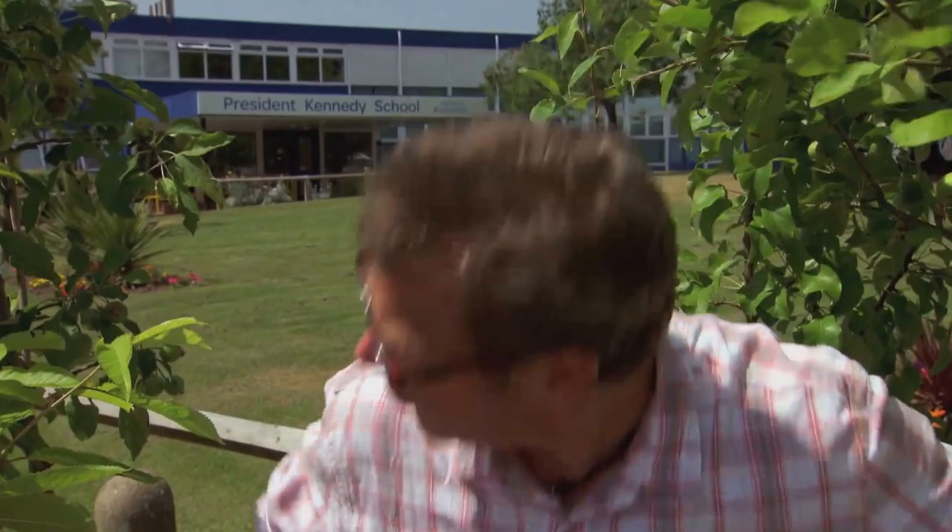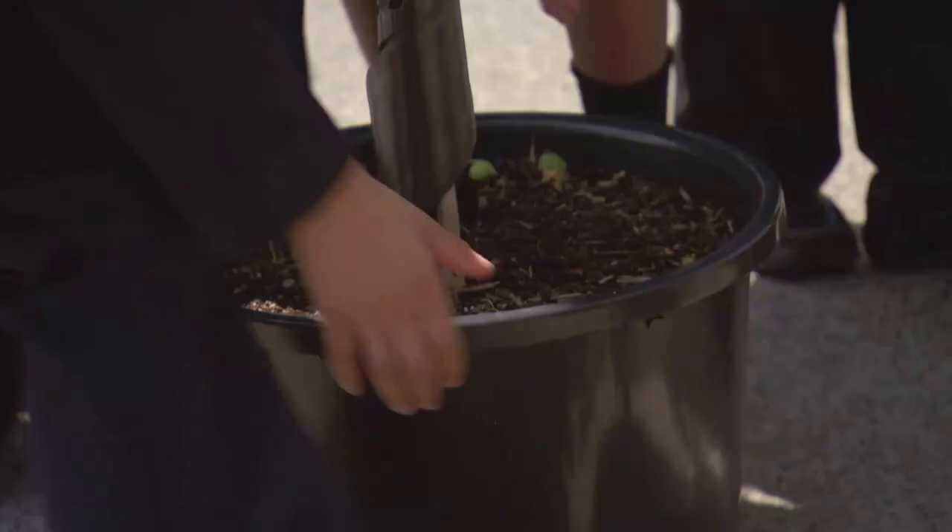I'm outside the President Kennedy School in Coventry. Today a little orchard for the Midlands, tomorrow fruit trees for schools all over Britain. So who's going to help me plant this orchard then?